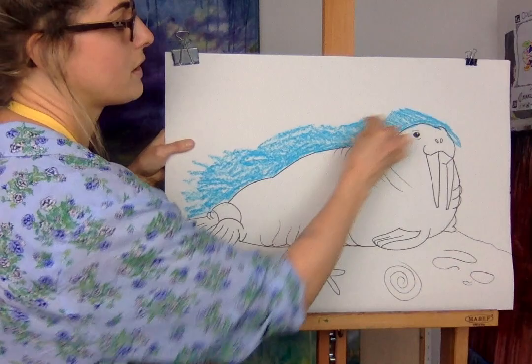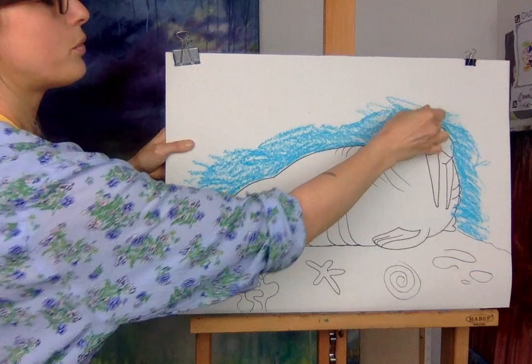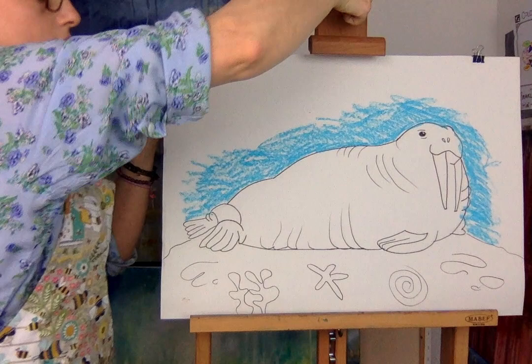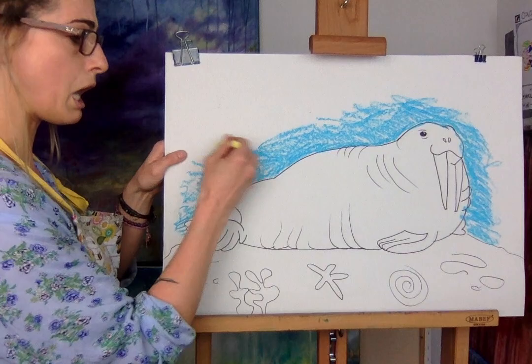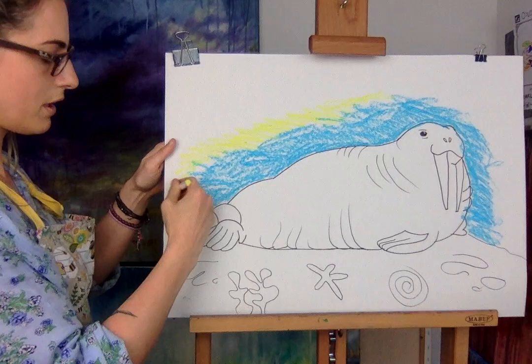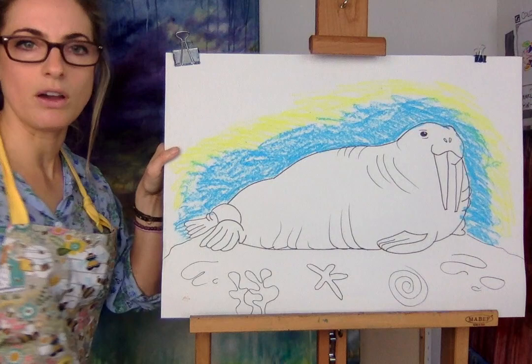I'm going around my Fred the Walrus — Abigail, that's what we can call him, Fred the Walrus! Let me know if you want me to draw anything. After I've done my blue I'm going to do some yellow. I'm only doing this because I like a cool background.